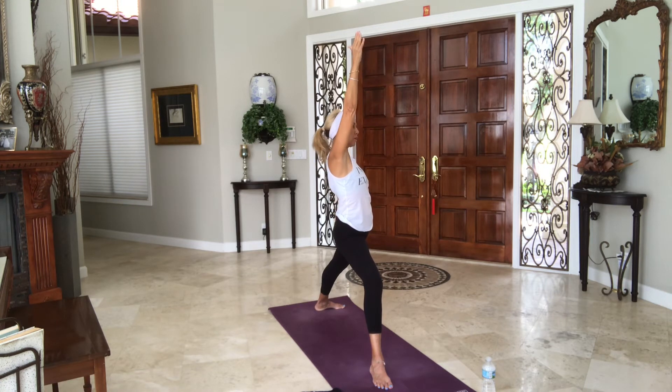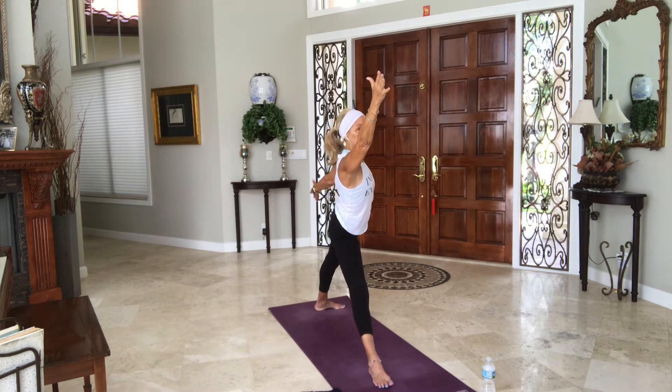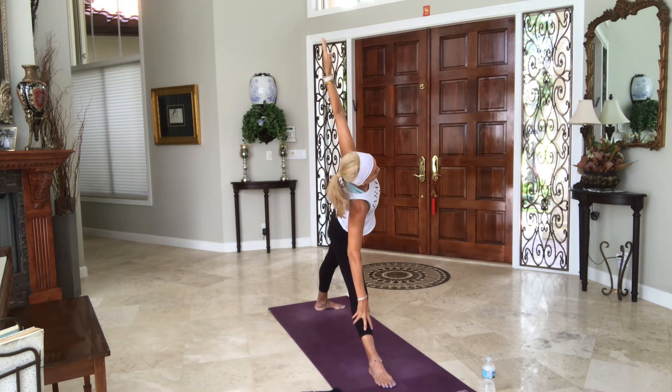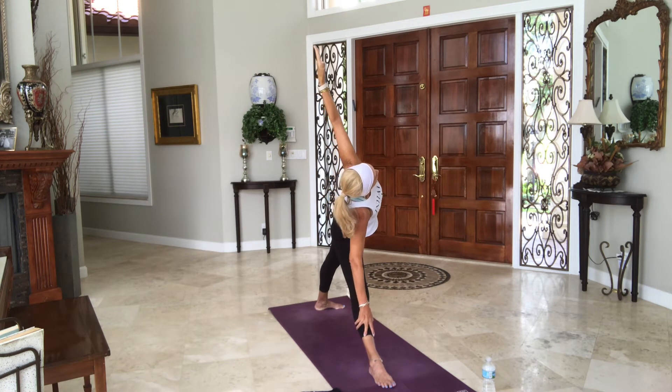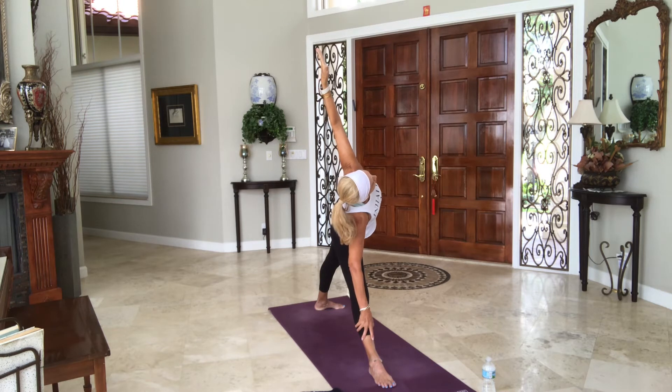Inhale, flip your warrior. Breathe. Lift out of your left waistline — don't dump into it. Inhale, straighten legs. Reach your arms forward — take a shortened stance if you need to. Right hand inside, outside, foot shin or block. Left arm in the air, lift your heart. Breathe, settle in your triangle. Hug your hips towards midline. Breathe in, breathe out. Look down at the right toes.